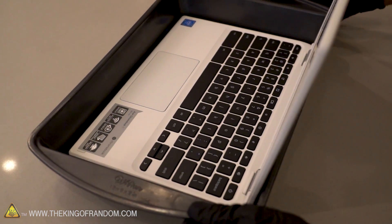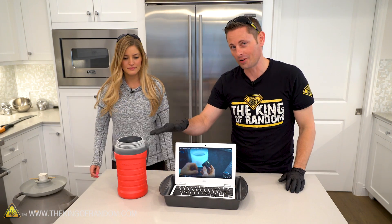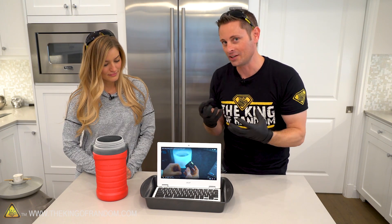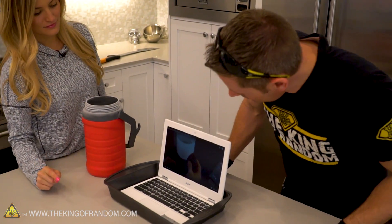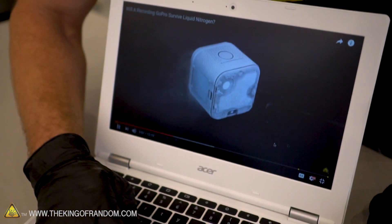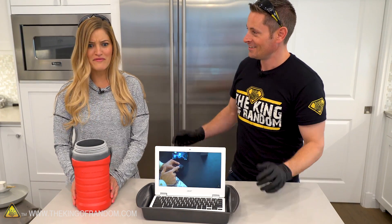I think it's go time. I've got this thermos that we've already pre-filled with liquid nitrogen. We set the laptop in a cake pan so we can keep as much of the nitrogen around the keyboard as possible. Let's go ahead and play a video of liquid nitrogen while we pour liquid nitrogen on the computer itself — fitting. We've got our thermos full of liquid nitrogen, it's time to pour it on the keyboard and see exactly how it reacts.